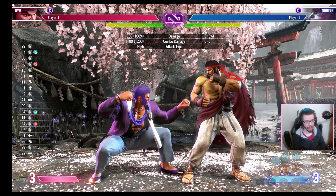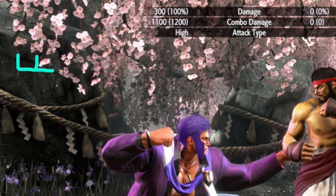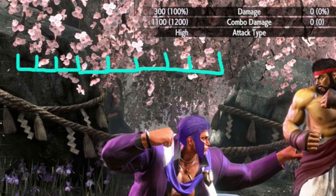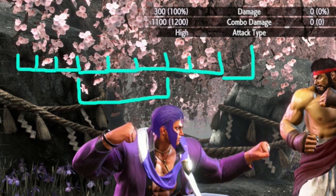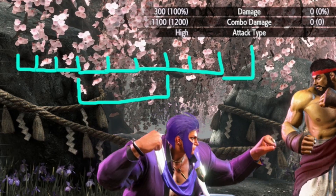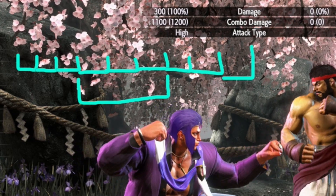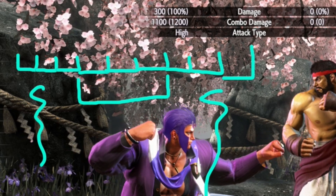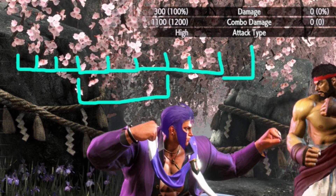One of those examples is one frame links — to explain this I need to start drawing things on the screen. Let's pretend each one of these boxes is a frame. The game runs at 60 frames per second and a certain number of these frames are within the window of time where a link is possible. Let's start with the example of a three frame window — a move that's plus 10 into a move with eight frame startup, which is a three frame link. You have a three frame window where you can press the button and the link combo will work. If you're too early the move won't come out; if you're too late the opponent can block it.